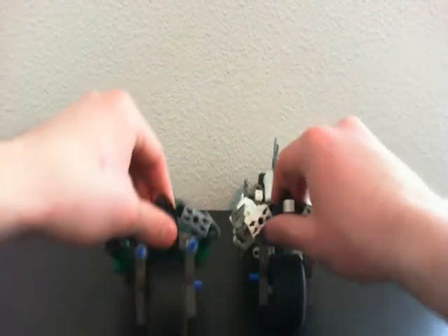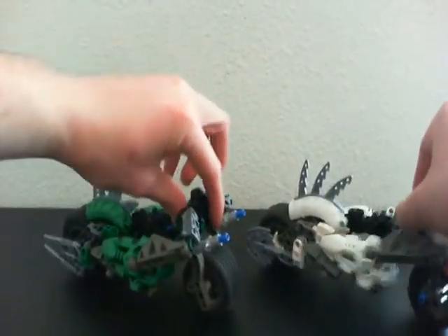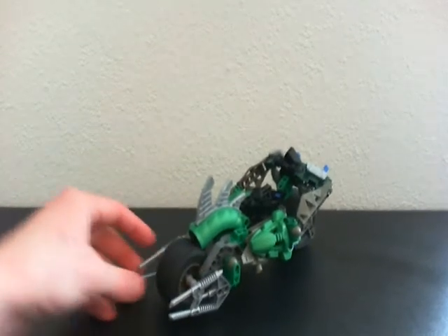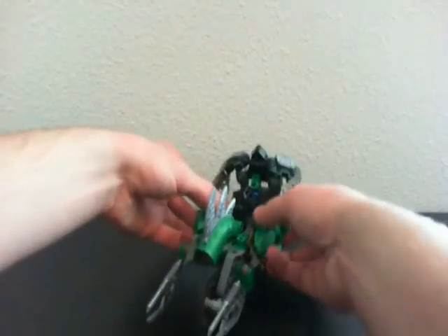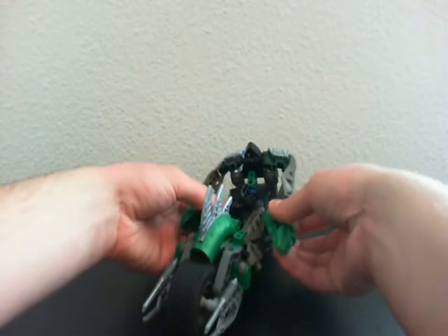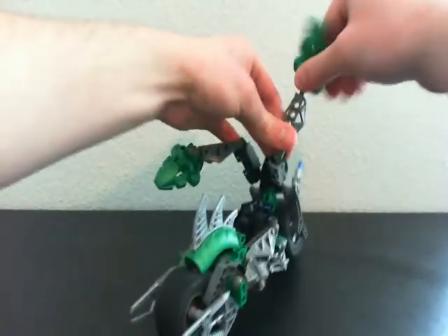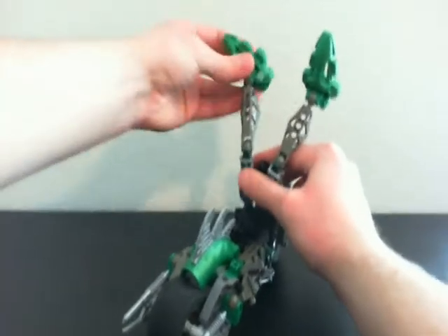Alright. Now, I'm just going to transform one, because I don't want to see the same transformation twice. So, here we go. First thing, you disconnect the legs from the top, and you turn them around like this.